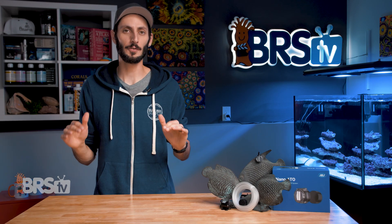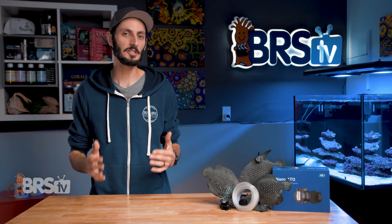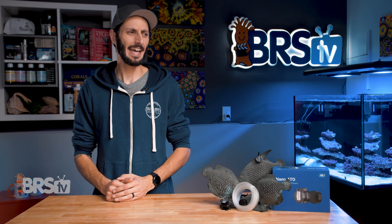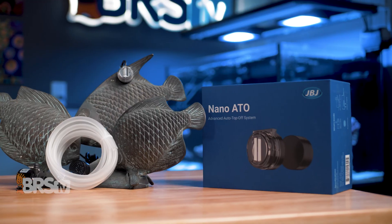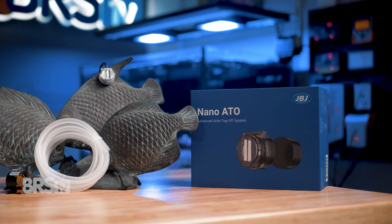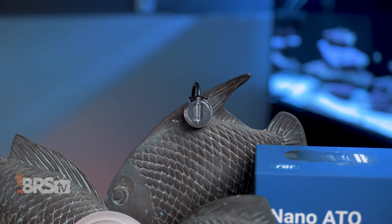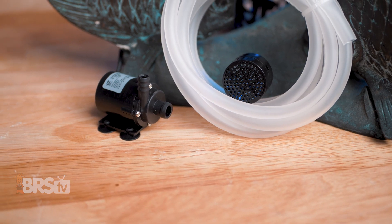One of the first ever ATO systems I had the pleasure of using many moons ago was the JBJ automatic top off system, and it was the first ATO for a lot of reefers. The Nano ATO from JBJ is a kind of modern evolution of that ATO system and really makes for an excellent option for reefers with smaller reef tanks and limited space.